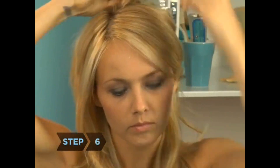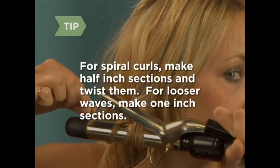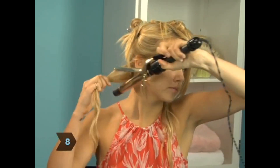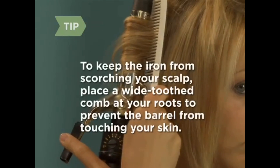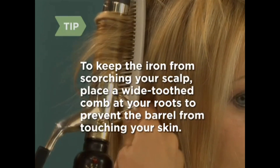Step 6. Part a line around the back of your head from ear to ear and clip the top section of hair up. Step 7. Further divide your lower section of hair, pulling one smaller section forward and clipping the rest out of the way. For spiral curls, make half-inch sections and twist them; for looser waves, make one-inch sections. Step 8. Open the curling iron and insert the end of a small section of hair between the barrel and the clip. Wind the rest of the section in a spiral around the length of the barrel. To keep the iron from scorching your scalp, place a wide-toothed comb at your roots to prevent the barrel from touching your skin.